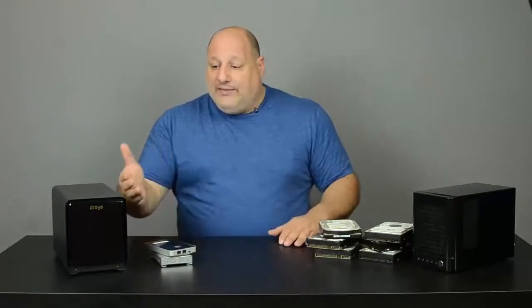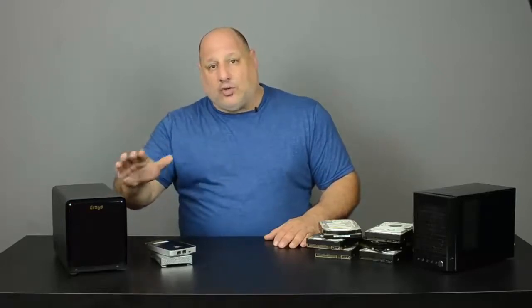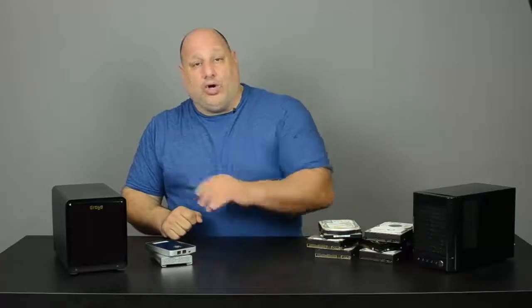At first you'd think that would give you six terabytes altogether. But keep in mind, Drobo is a RAID system, and that gives you redundancy — so if a hard drive fails, you just pull it out and put a new one in. When you add a third drive, that's when you start to see the increase in your available storage.